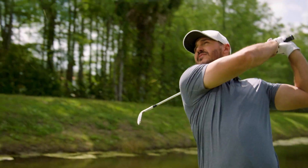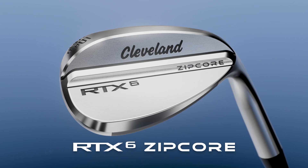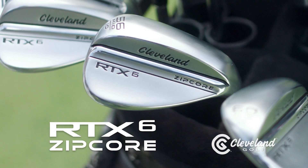Nice. Introducing RTX 6 Zipcor — it's our most versatile, dependable wedge yet. That's how you spin it. The new RTX 6 Zipcor wedge from Cleveland Golf.